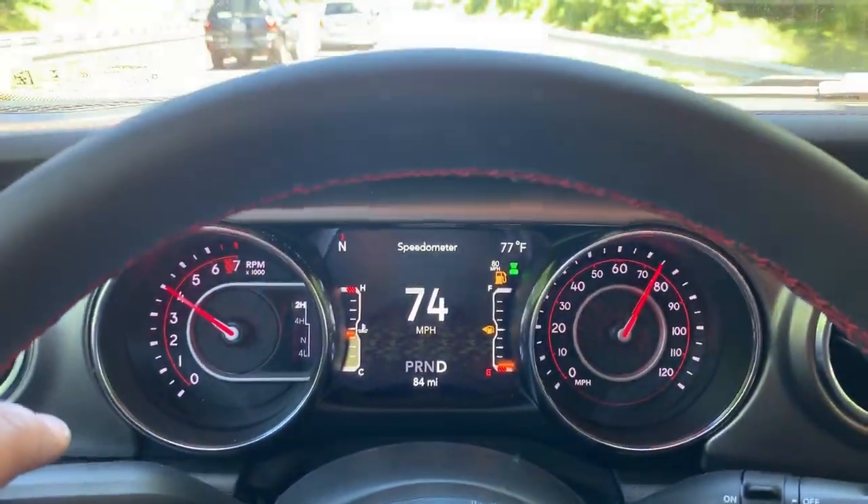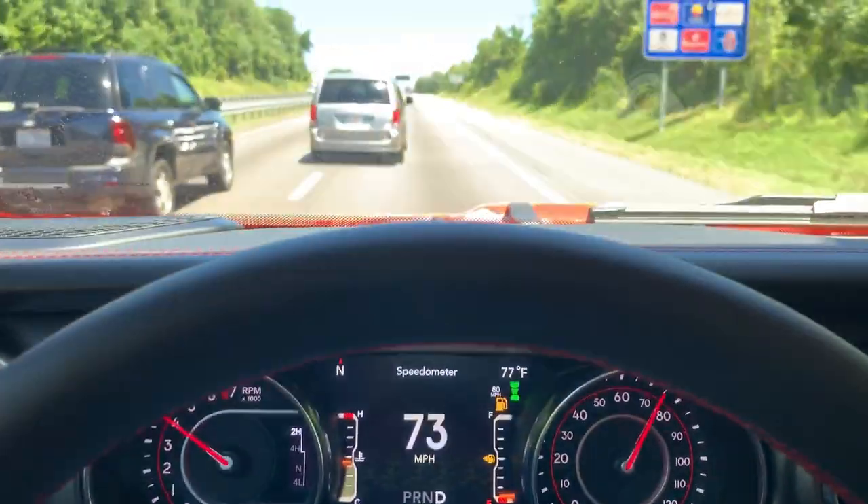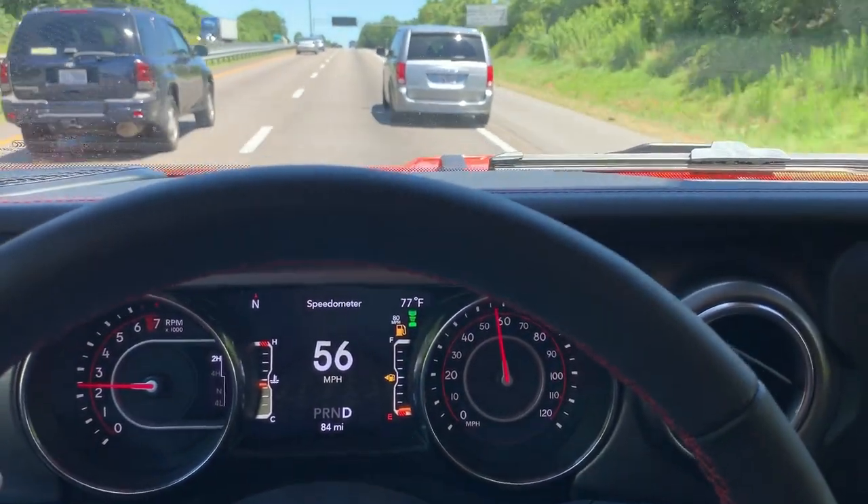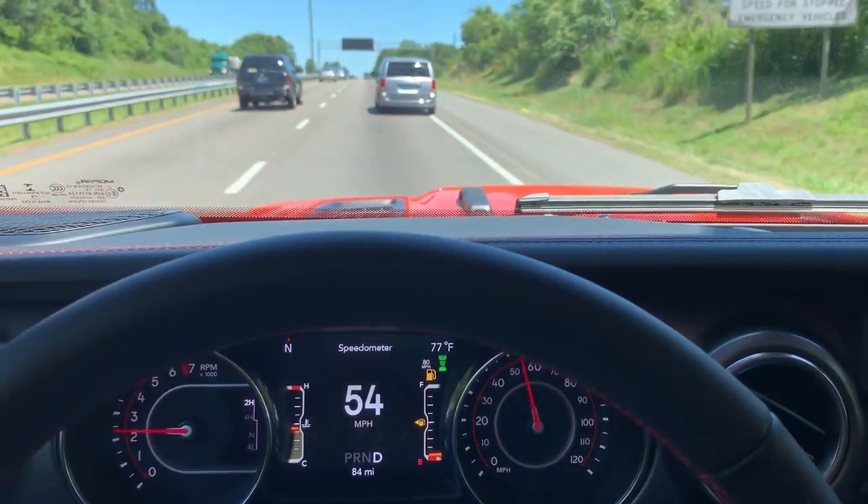And guess what, it's popping me up here now — what is this guy doing? All right, here we go, brake check! Check that out — I never touched the brakes, I never touched the gas.